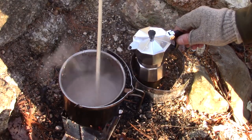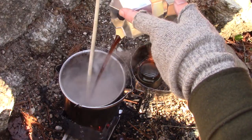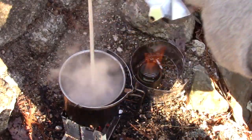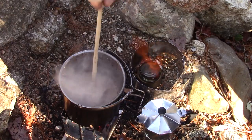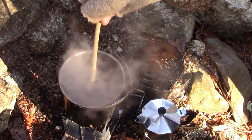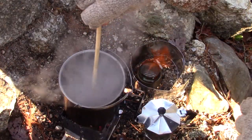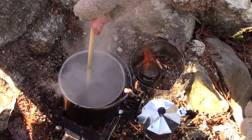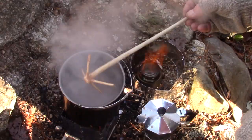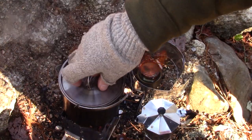Alright, my mocha pot finished brewing. That smells wonderful. I'm going to add that directly to the hot chocolate. It's already hot enough so I don't have to worry about that. I'm going to take this off of the heat — the fire is pretty much burnt down. Nicely mixed together — I wonder if I can get a little froth on it. Hard with skim milk to get it to really froth up. But it looks good. Smells good. Let me reposition the camera and we'll do a taste test.